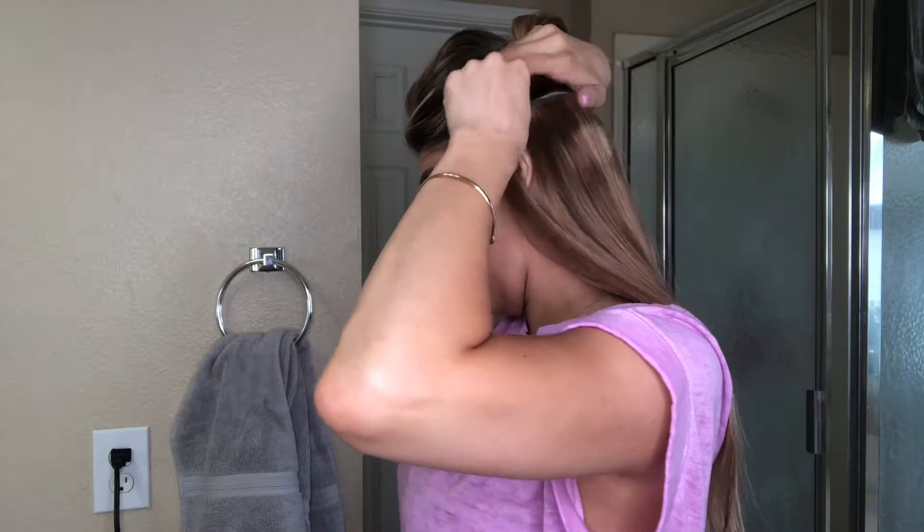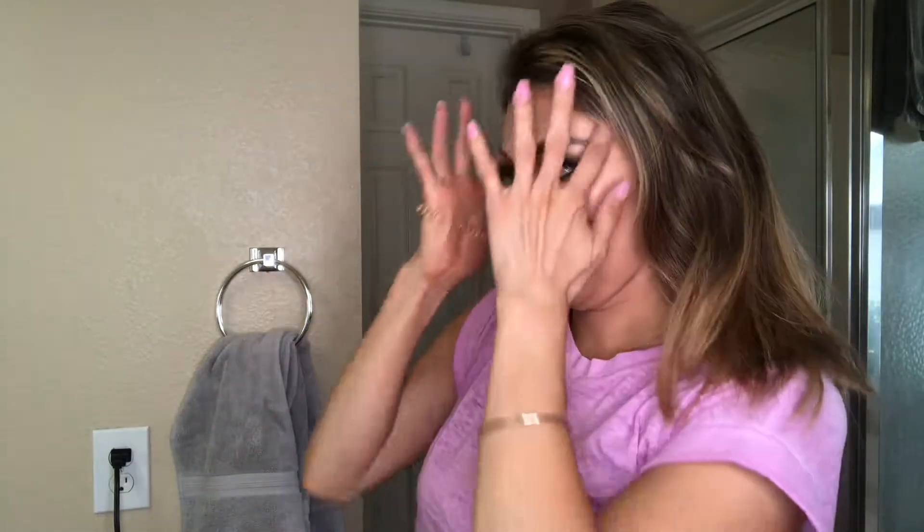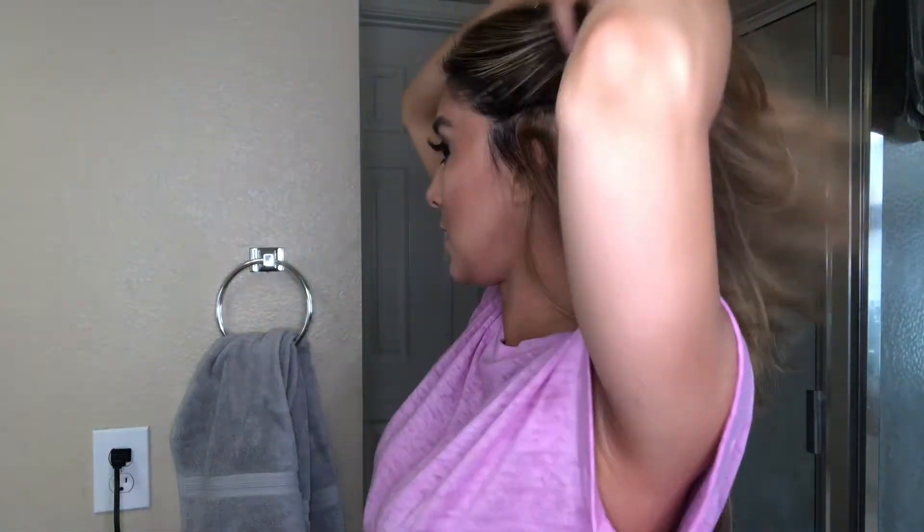I'm going to probably speed through this part because I already have a video on how to put in extensions — I'll link it below if you haven't seen it. This video is really just for the braid and for people doing the ombre look. So this is a tip for y'all, so you don't have like a random blonde streak showing. Like, if the wind blows, you don't want to just see that harsh line. Okay, I'm going to stop right here for a second because this is where the tip comes in for my girls that have ombre.